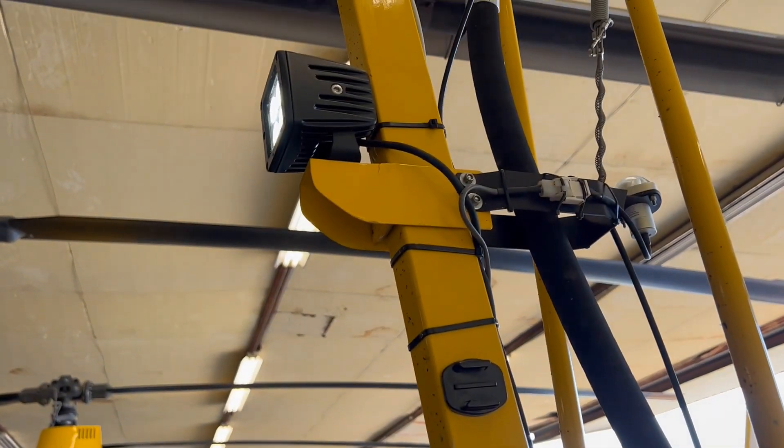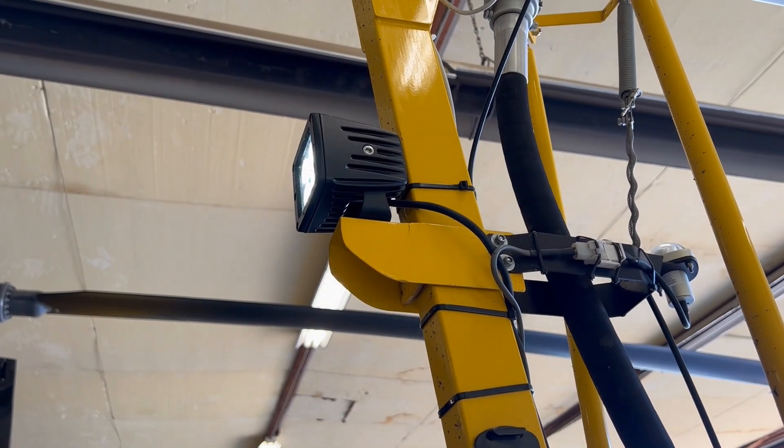The fix is in the works. We're doubling the thickness of the aluminum that we made the mount out of, and we'll be remounting it here soon. Those are the lights we add to it, and they do quite a good job of lighting up the runway.